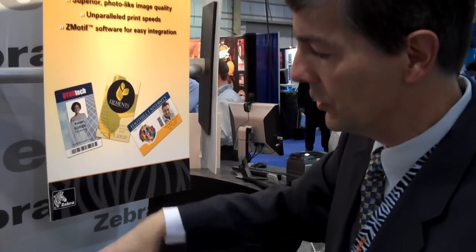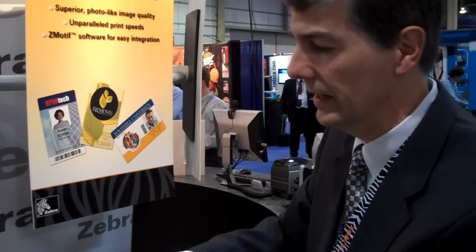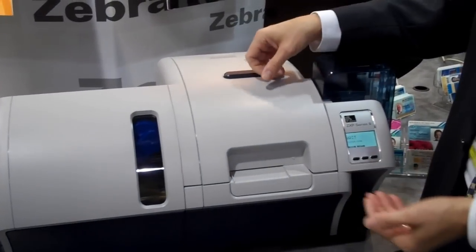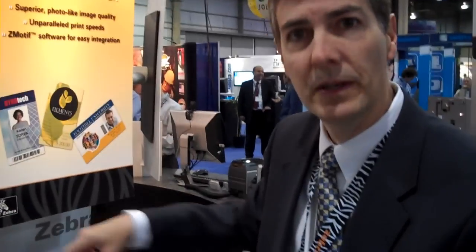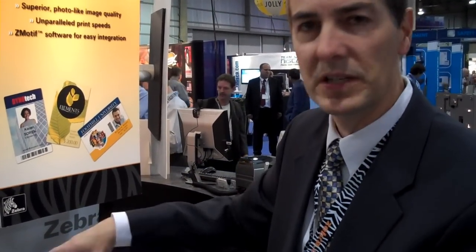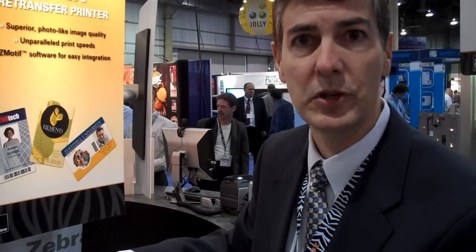That card is pulled back out of the retransfer station, back into the card track, and then either into a laminator if it's going to be laminated, or just into an exit stacker if it doesn't need to be laminated. So the card path is very simple. The color printing is done at the same time as the encoding so that the print time is very efficient, and there's very little opportunity for a card or ribbon jam to occur.